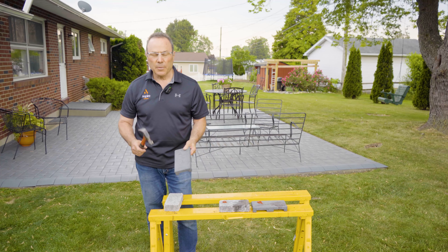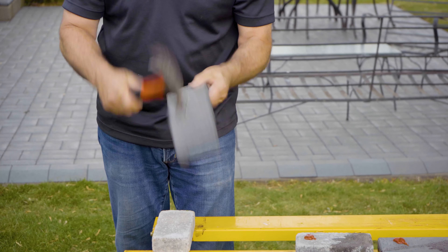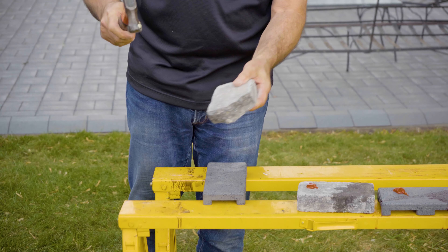Now the other part about the Aspire pavers — they're very durable. I take a concrete paver and it breaks.